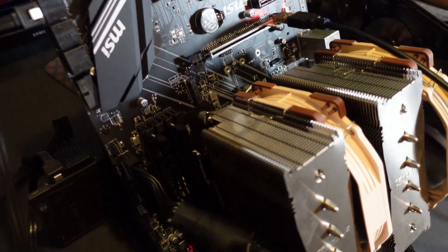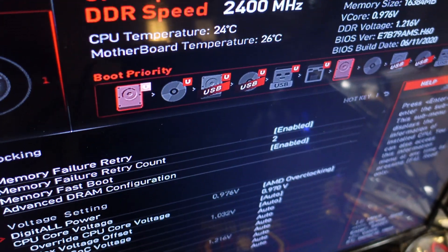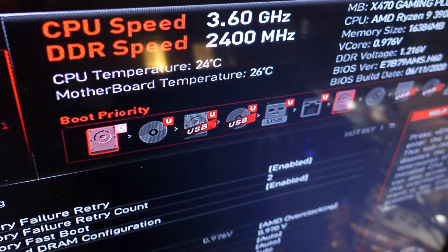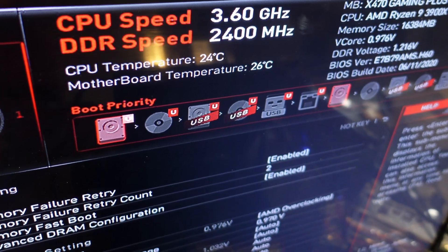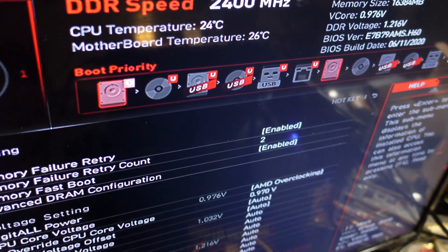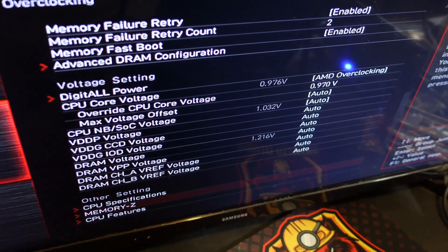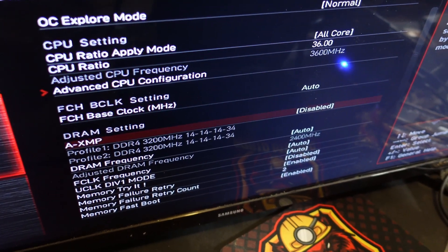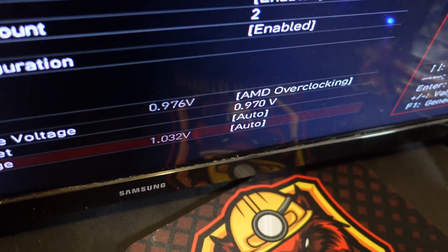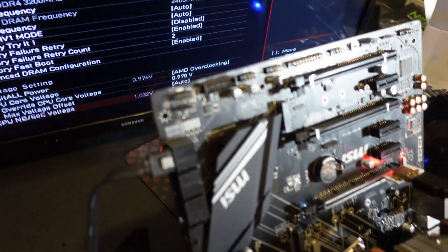Here are some Zeph hash rates for the Ryzen 9 3900X. To start things off, I want to see what my default settings are. I have this thing at 3.6GHz and 2400MHz on the RAM - this is 3200 CL13 or CL14 RAM, so the XMP profile is not on. Looking at the voltages, it's at 3.6GHz and 0.97 volts.